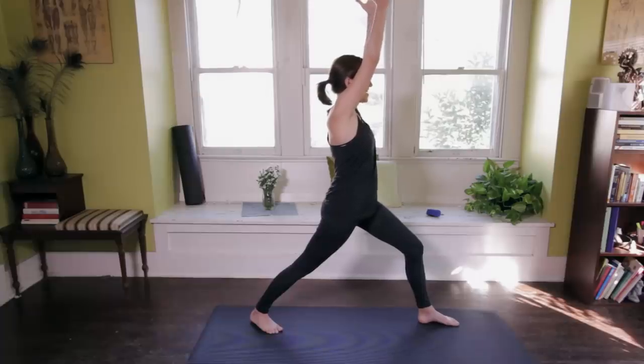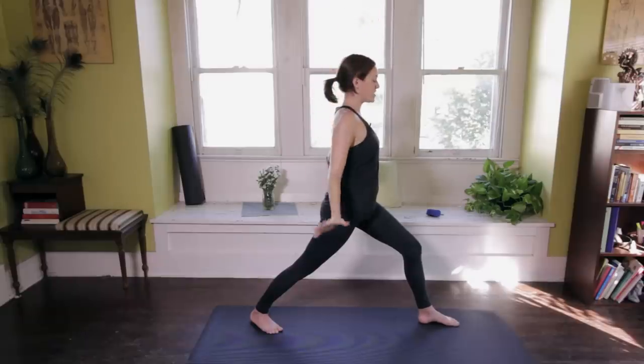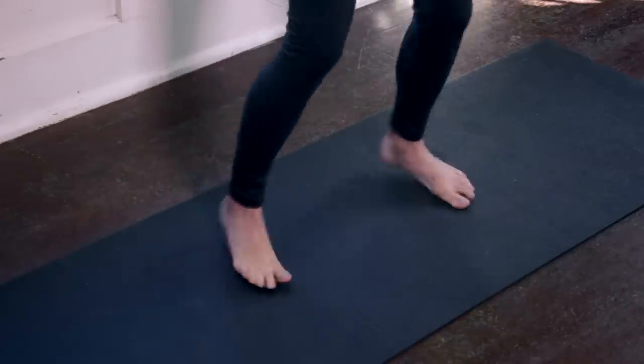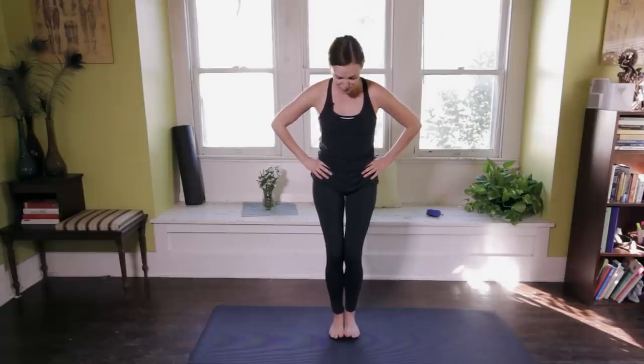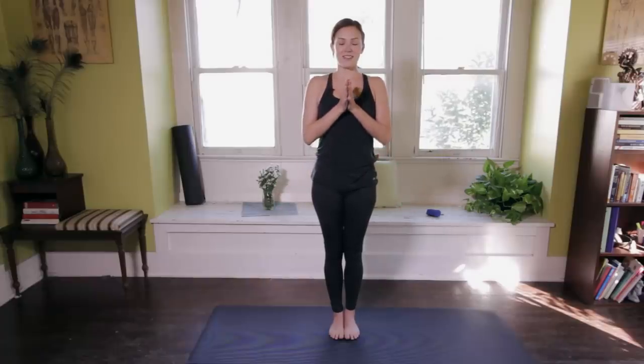One more nice long inhale in here. Hug those inner thighs towards the midline. And on an exhale, float the fingertips down — back to the waistline for a little stability, hooking my thumbs behind. Then I'm going to turn the left toes in, come back to center, and heel-toe my feet back into center. This time I'm going to challenge my center of gravity by coming feet flush together. Standing up nice and tall in Tadasana, bringing the fingertips down. Maybe closing the eyes, challenging that center of gravity. Taking the experience of my practice and drawing the palms together at the heart. Inhale in, and a nice long exhale out. Tadasana.